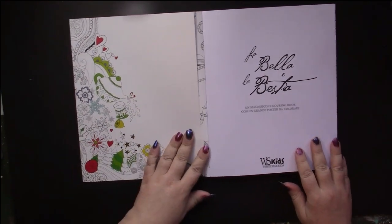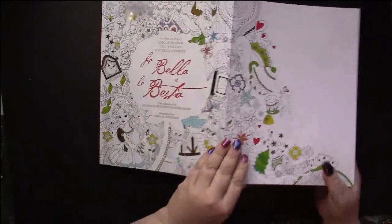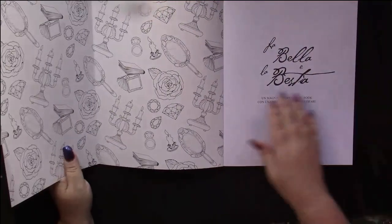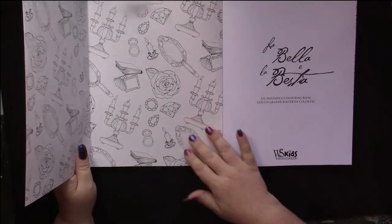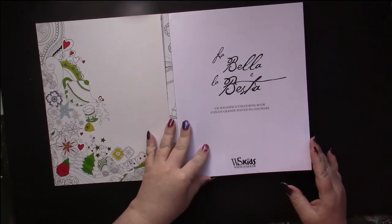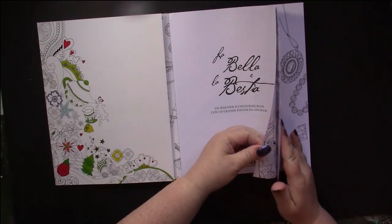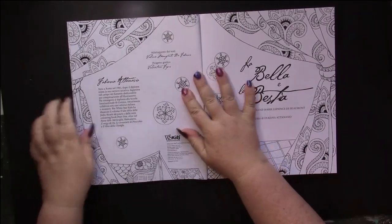It has very large French flaps which are colorable and extend the picture out, and the insides of that are again a colorable page — you'll need alcohol markers for those. This edition is published by Light Star Kids and is traditionally published.